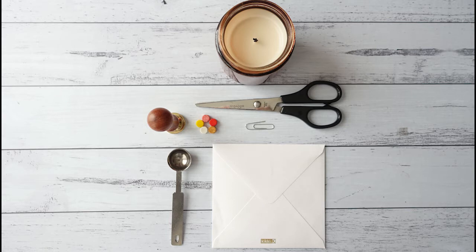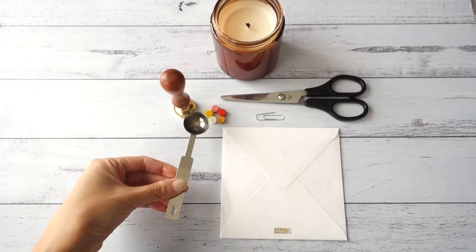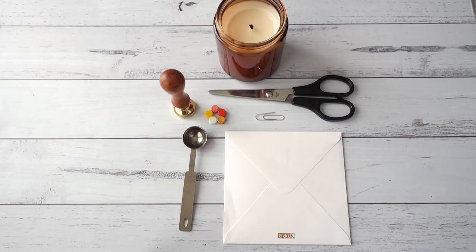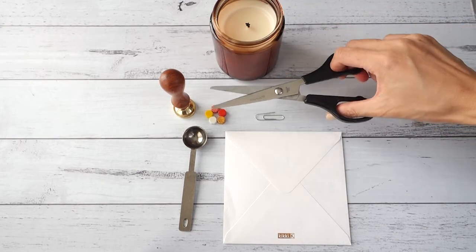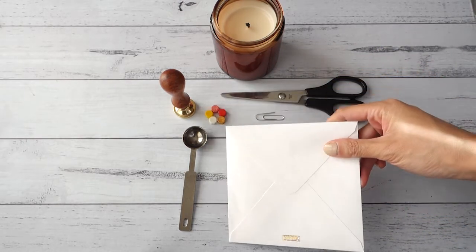A few of the items that I'll be using are from my range of wax sealing supplies, like this peony stamp, the wax melting spoon, and the sealing wax granules. The others are all household items like my candle, scissors, a paperclip, and of course the envelope that I'll be wax sealing.